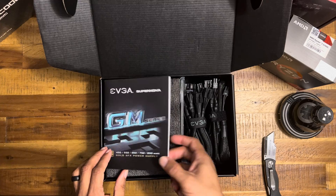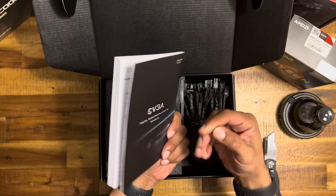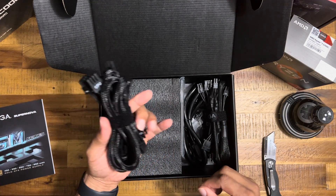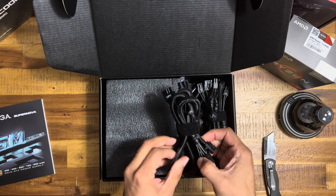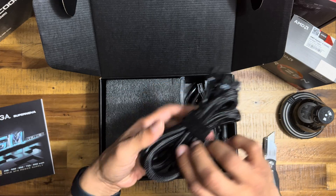There she goes — got some books in here, cables. A little stiff but not that bad.